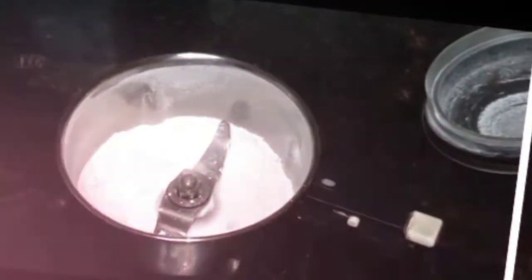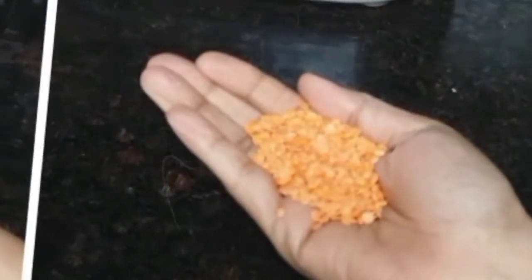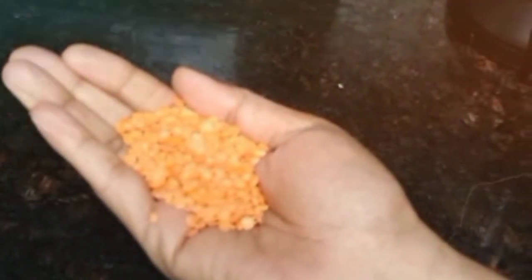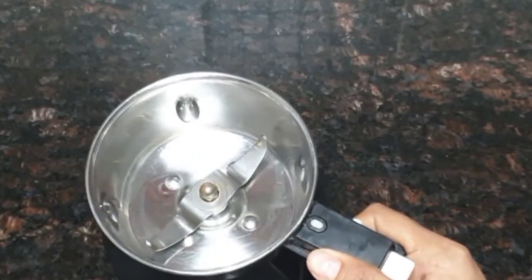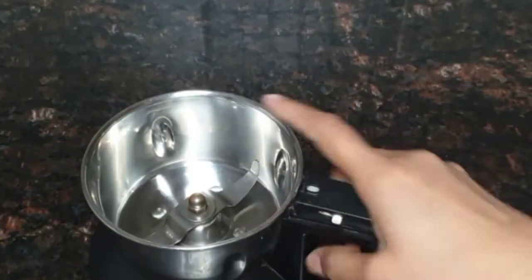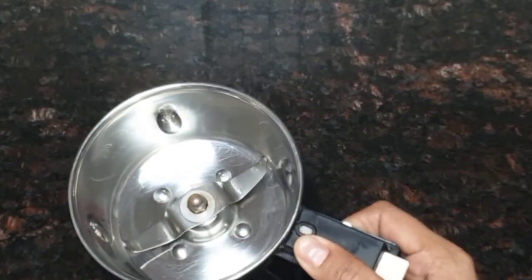I am coming here. I am going to add kitchen tips. I am going to add a mix and mix. I am checking the mix and put it in a jar.